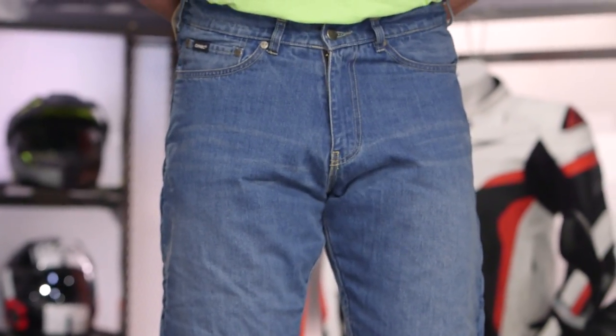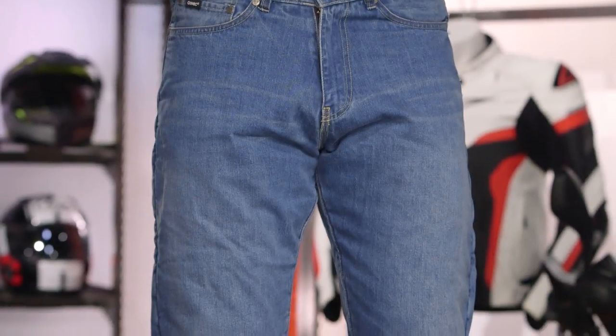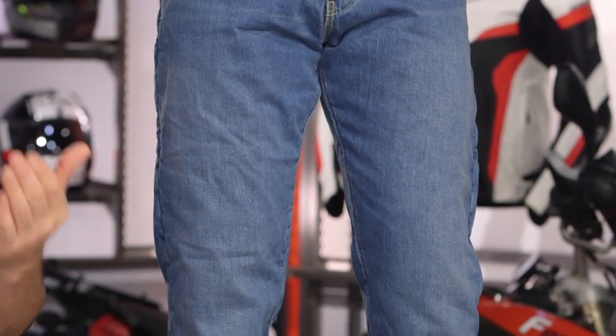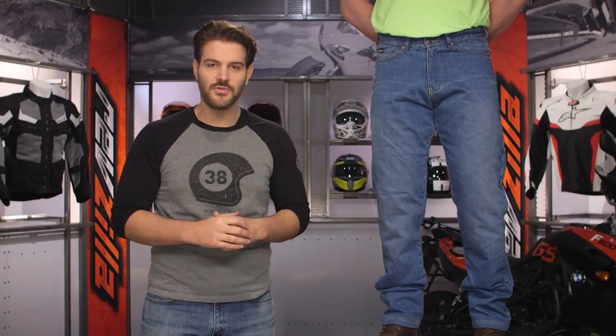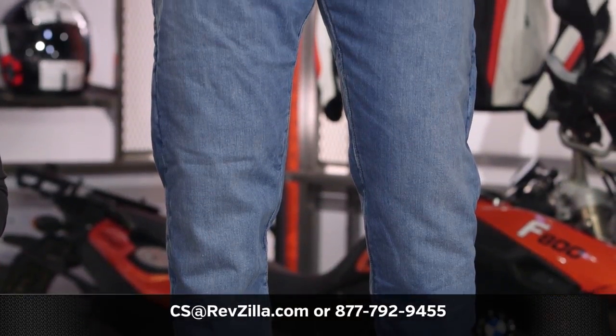For those of you who like the SR6 but want something more relaxed rather than a straight cut, the SR6 Easy Jeans from Bullitt are definitely one to consider. There are a lot of riders already using Bullitt jeans on their rides — click the info button on your desktop or mobile device to read other rider reviews. More questions? Give our gear geeks a shout at 877-792-9455 or shoot us an email at cs@revzilla.com. Thank you for joining us for this look at the Bullitt SR6 Easy Jeans. I'm Spurge — enjoy the ride.